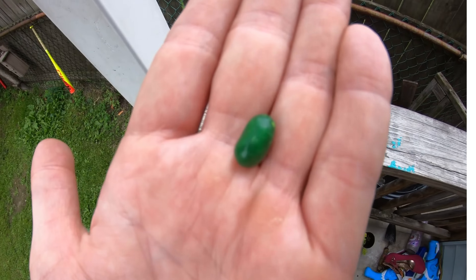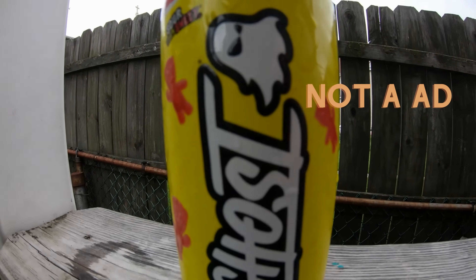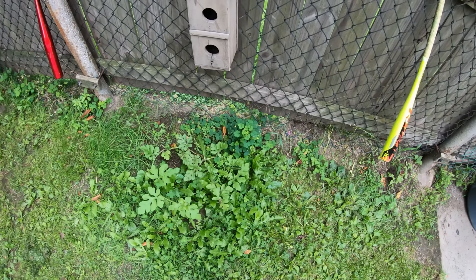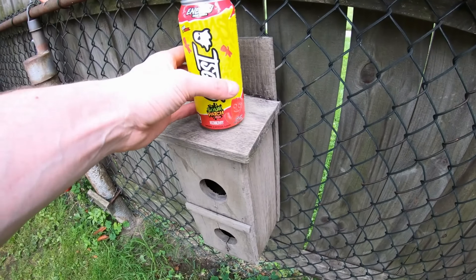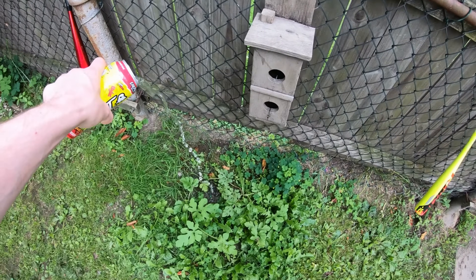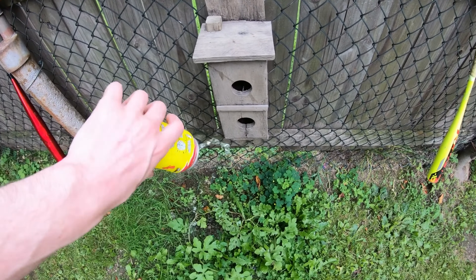We are going to take this watermelon seed and plant it today. What are we going to use to water it? Ghost Energy red berry sour patch. Alright, what you're going to want to do is obviously take the seed, throw it down, and then take the Ghost Energy drink and pour the whole thing in there. Make sure you get it all in there.